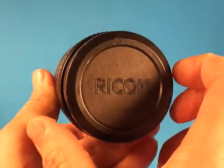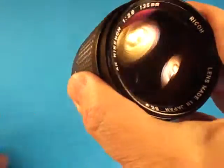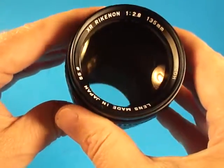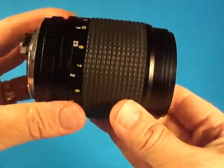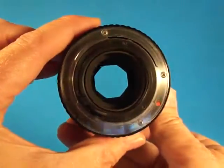Here we will take a good look at this Ricoh lens. This is the Ricoh Ricanon XR f2.8 135mm telephoto lens, from their XR series.